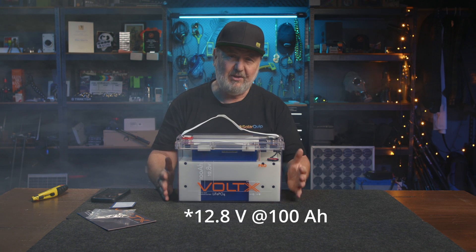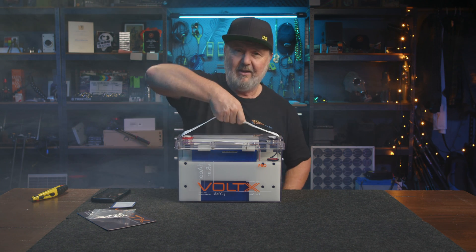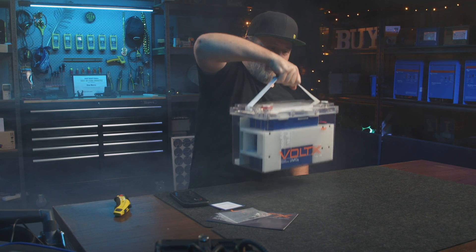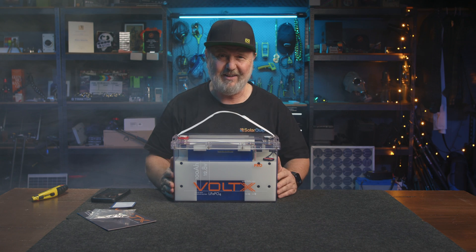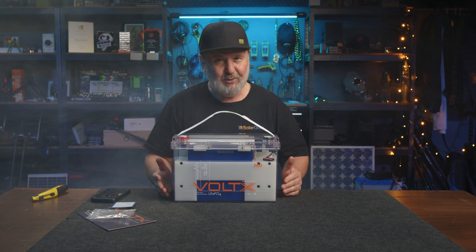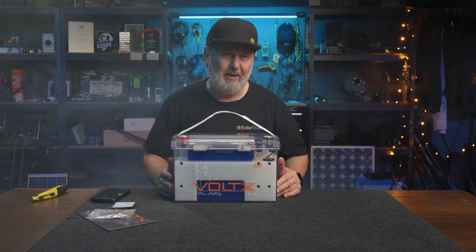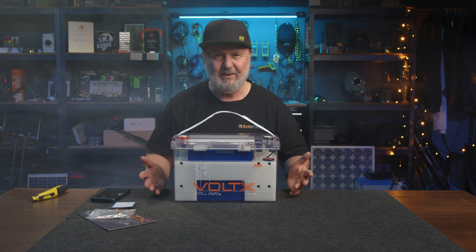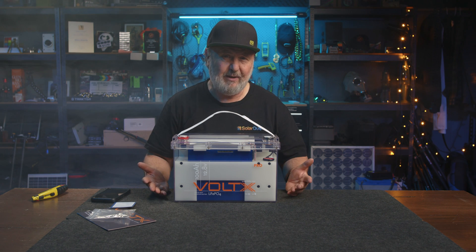Now the difference between a lithium-ion battery and an equivalent lead acid battery — one, you wouldn't be doing that with a lead acid battery. It's heavy, but it's not nearly as heavy as lead acid, so it's much lighter for 100 amp hours. It's also all usable — at least 90 percent of that capacity is usable, compared to a lead acid battery where you typically might only use 50 percent if you're cycling it regularly.